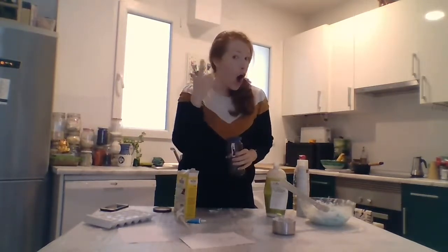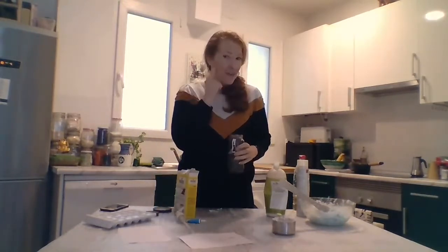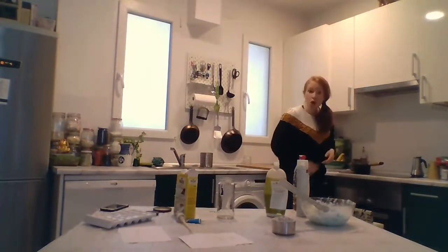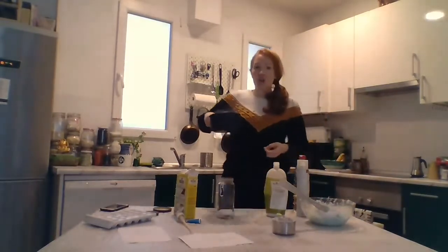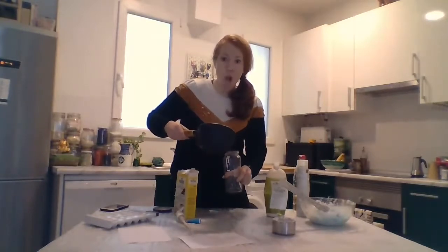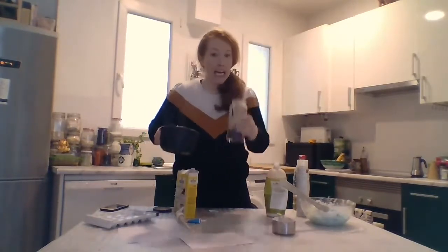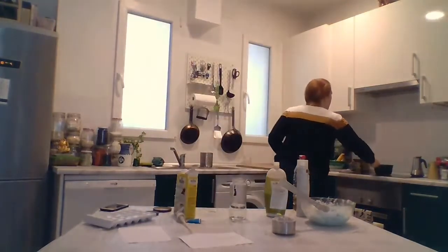Can everybody say hot water? Hot water. Good job. I have my water on the stove to make it very, very, very hot. And we're going to put our hot water in the jar. Hot water in the jar.